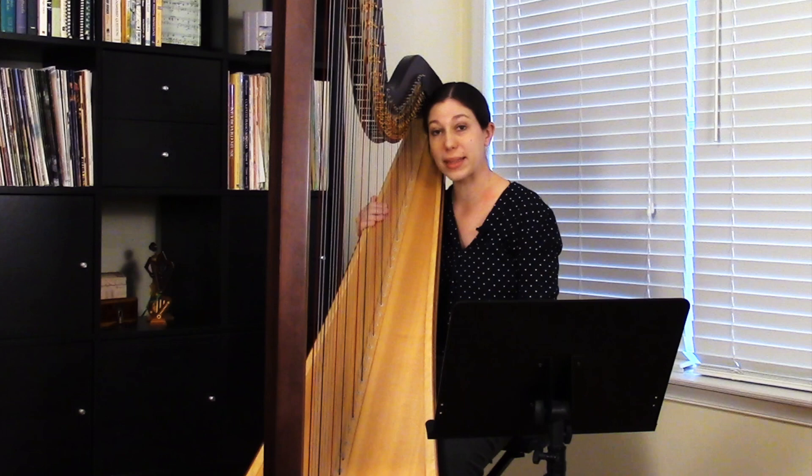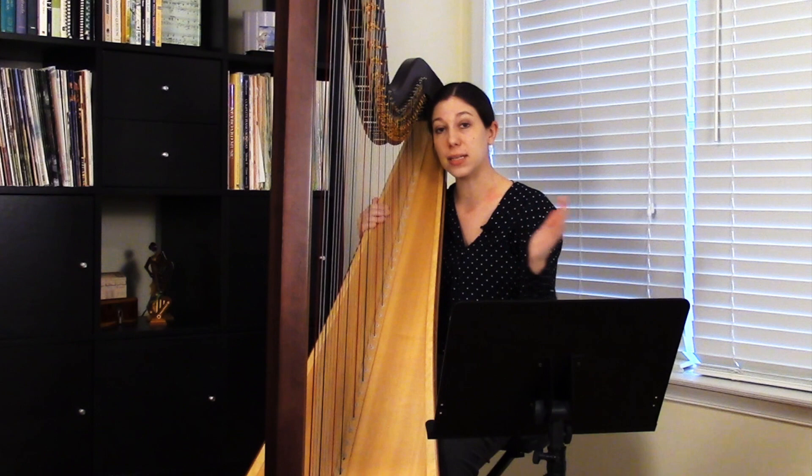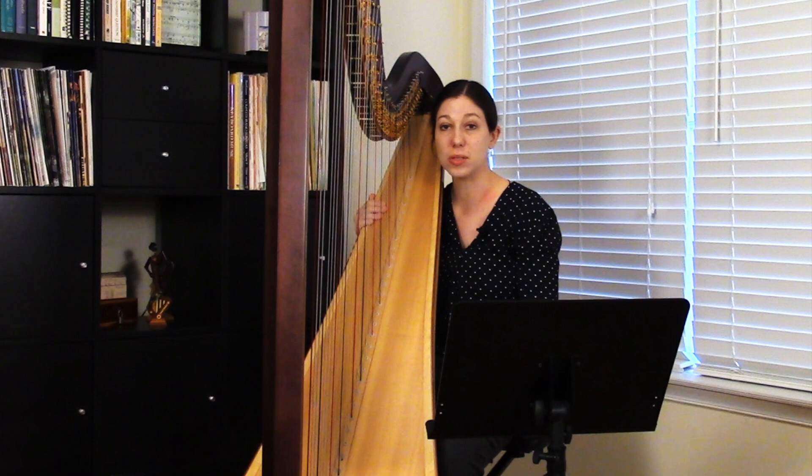It happens frequently going between the hands. Or sometimes a student will have six distinct notes to their rolled chord, but they might not be evenly spaced — some could be a little faster or slower.